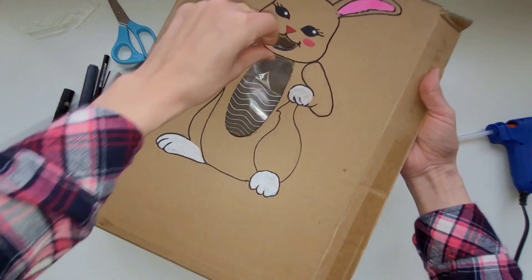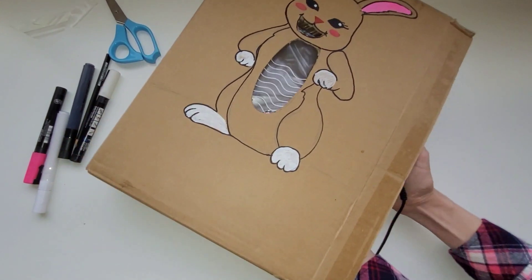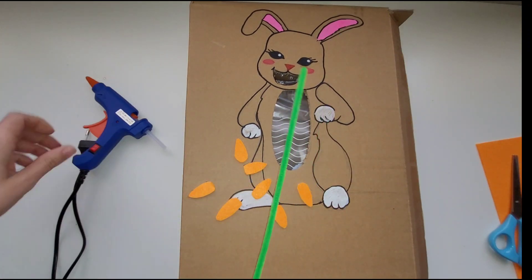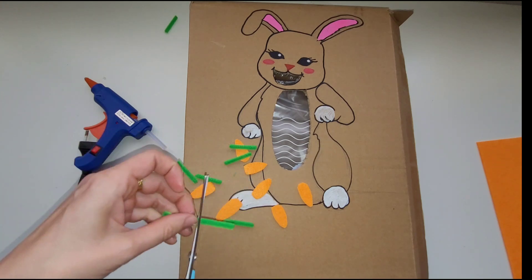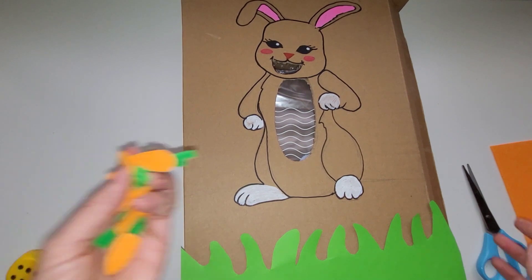After I'm done cutting it out and gluing the bag inside, I can get started on making the carrots. I'm going to make the carrots by cutting out some felt into carrot shapes, then use some pipe cleaner and a glue gun to make the tops of the carrots. You could also draw some carrots on cardboard, color them, and cut them out.